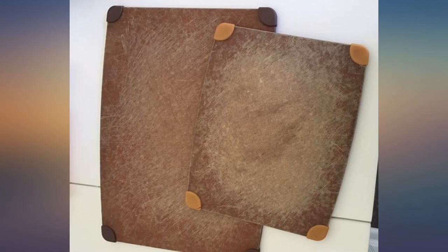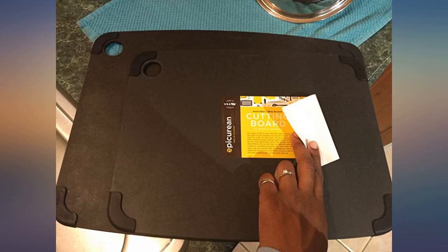Bleach won't ruin it. As you can see in the photo, they have had a lot of use. But whatever I'm cutting doesn't get into the knife marks at all. Rinses right off every time.